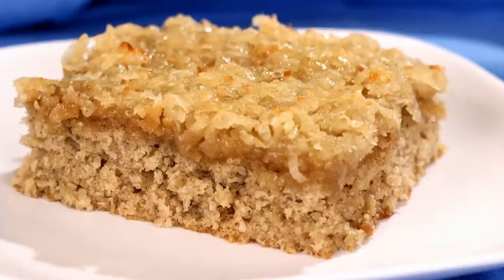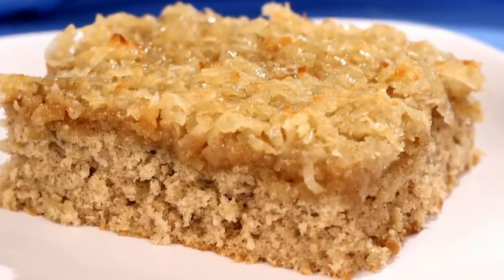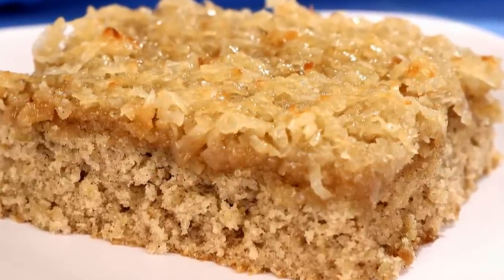Hi, I'm Amy and today I'm making an oatmeal cake. This is a moist and flavorful cake that's great for get-togethers or anytime. So let's get started.